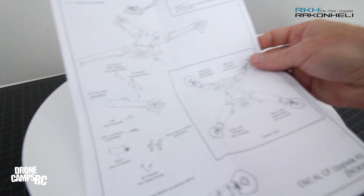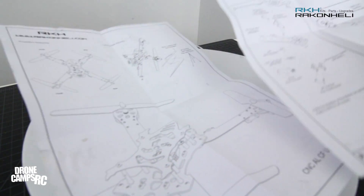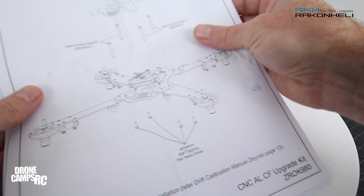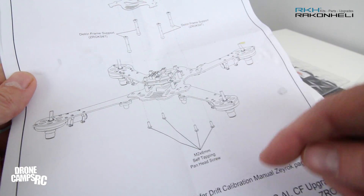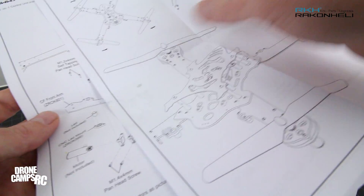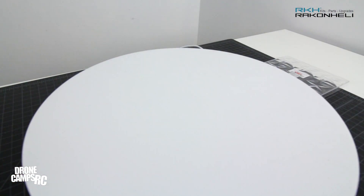Let me show you the directions that came along with this. They're not really directions — they're more like an exploded view for you to look at while assembling the kit. It shows you the different size screws and what screw goes where, all labeled for you. Pay close attention to what millimeter screw or self-tapping screw goes where. There are machine-style screws and self-tapping screws, so a few different types of hardware, but it looks more difficult than it really is.